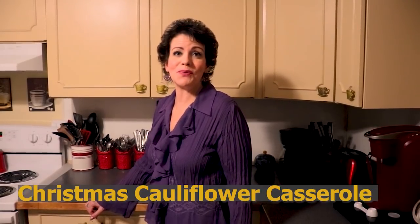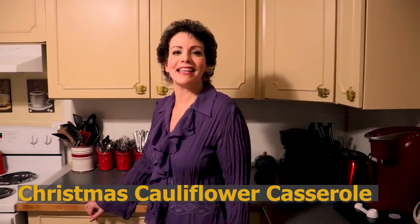Hi guys! Welcome back to our second seasonal series for the season. We are beginning our December holiday recipes and tonight's recipe is going to be Christmas cauliflower casserole. So come along with me and let's get started.